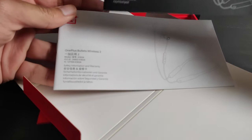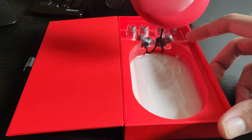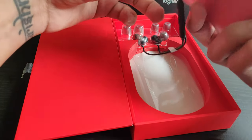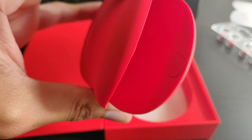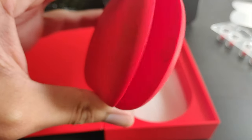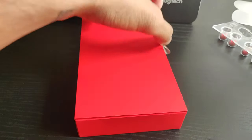Now let's see what we actually get within the box. The bullets are in this smooth red silicone case — or pocket, or packet, whatever you want to call it. Although I'm not a fan of this silicone case because it's a pain to get these in properly, it really does feel premium in hand and it's really smooth.